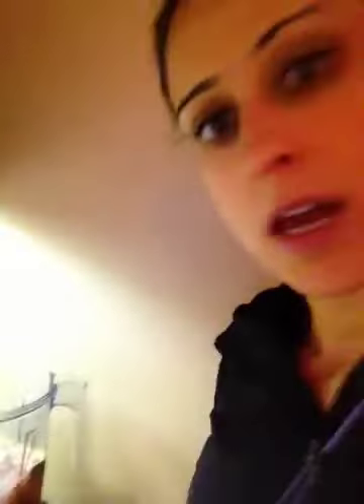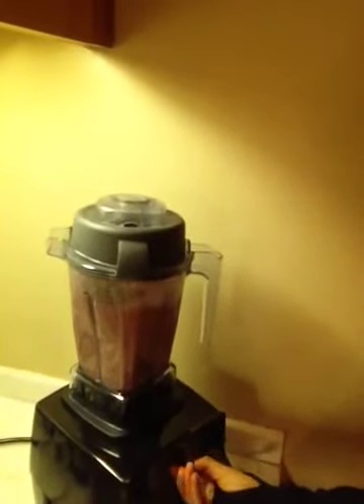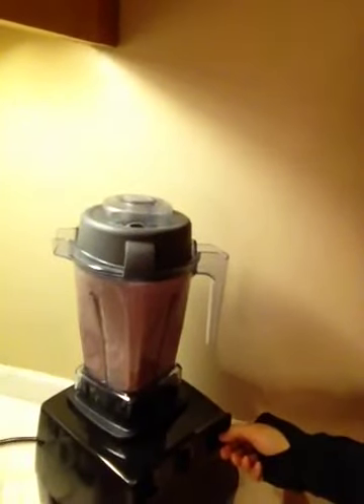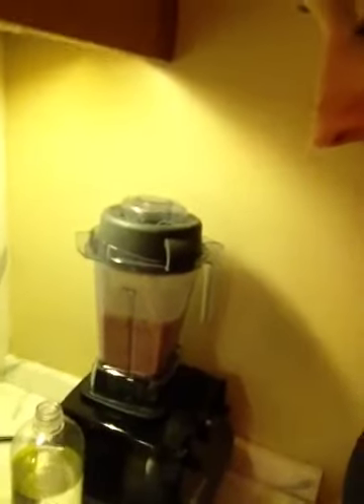Let me get some water and add a little bit more. And the lid. This is actually a vegan formula, and it has 15 grams of protein. The protein is raw, sprouted, whole grain brown rice protein, and also sacha inchi. Here we go.